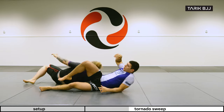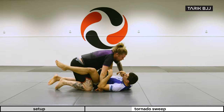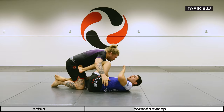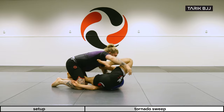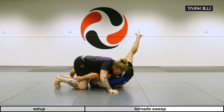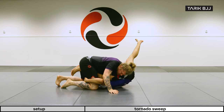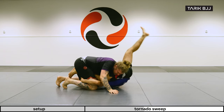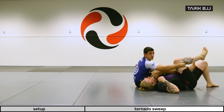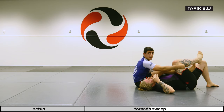Let's go through the sweep one more time. Hand goes under, I grab the armpit, and here — inverted. I still keep this grip because it helps me pull him tighter to me, and then I use the leg as a pendulum, pull, and we come up on top.